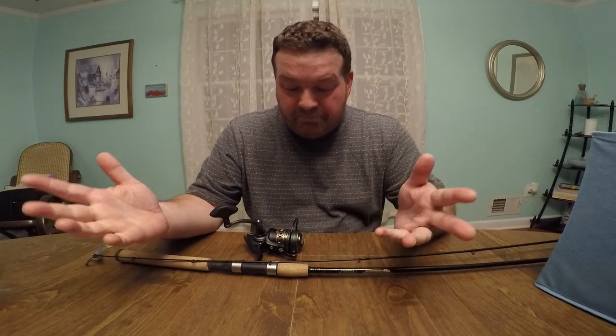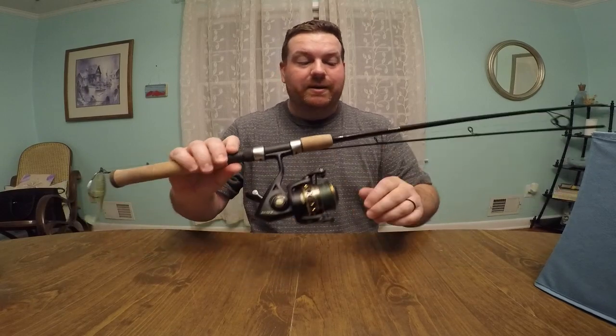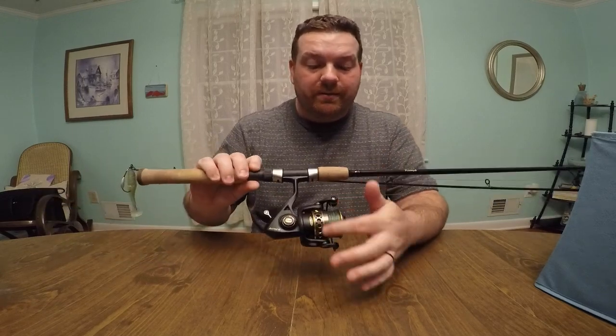Anyway, awesome setup. It looks really good. St. Croix does the gold right there, and then got the gold and yellow right here. Not that that really matters, but it looks really good.